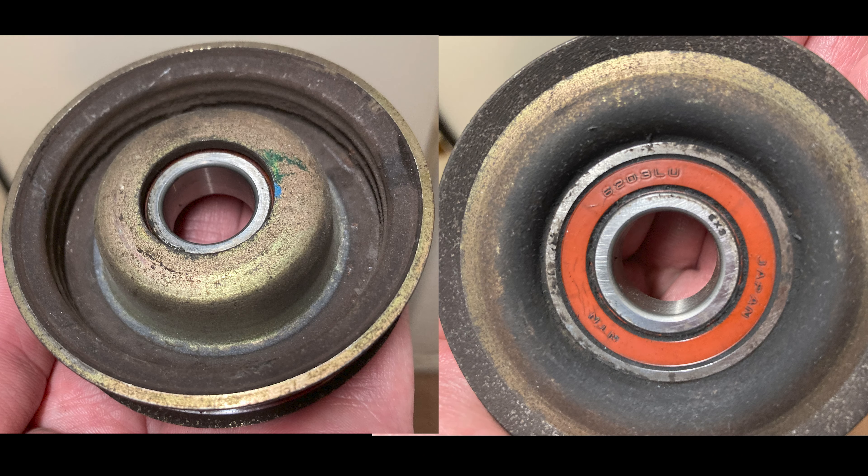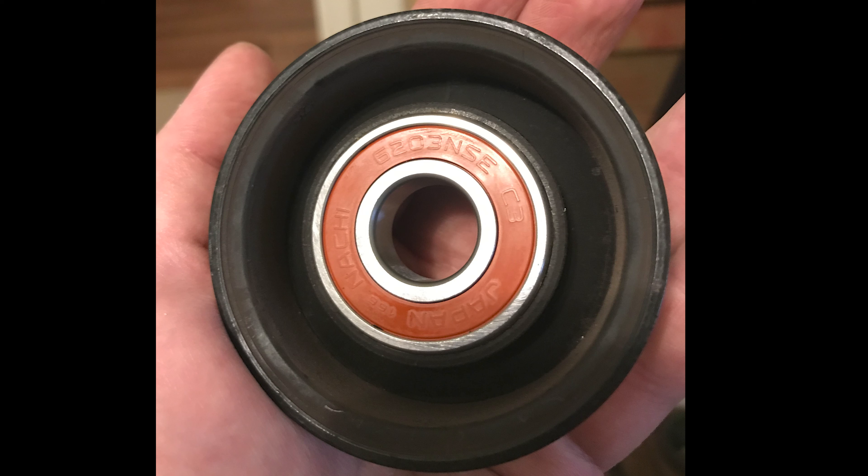There are two styles of pulleys we will show in this guide. The first type is a pulley that has one open end and one closed end. The second type of pulley has an open end on both sides.